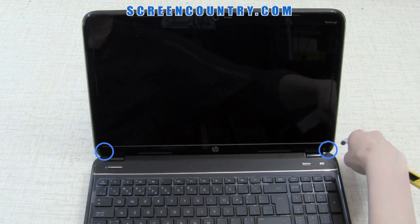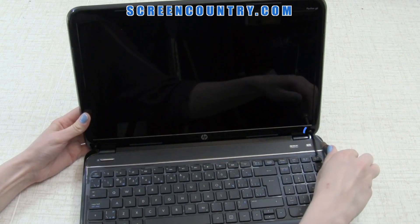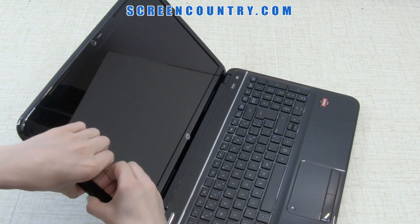Take off two rubber screw covers. Next, remove two bezel screws. Now go ahead and remove the bezel.